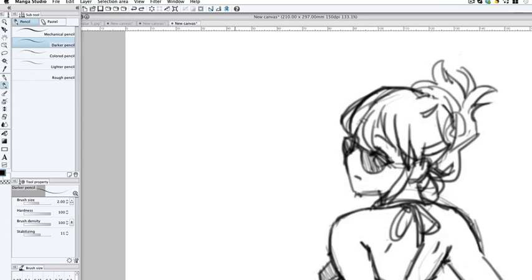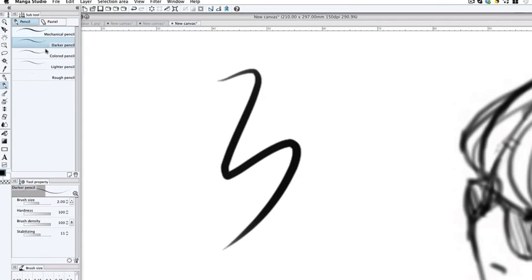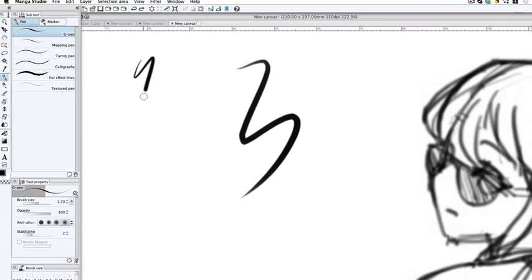The mechanical pencil actually gives it a more natural look than the pens. You've got mechanical, darker pencil, colored pencil, and lighter pencil. I'm going to be using the mechanical pencil — or the darker pencil, either one's fine. This is what the pen looks like: it's completely opaque, so you can't see through it, making it a lot less forgiving.